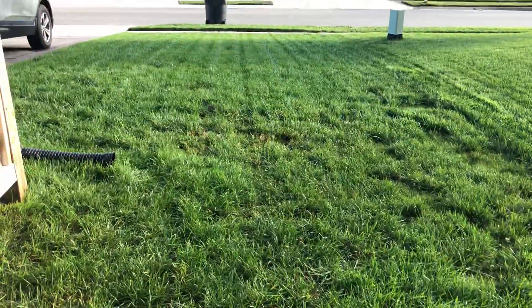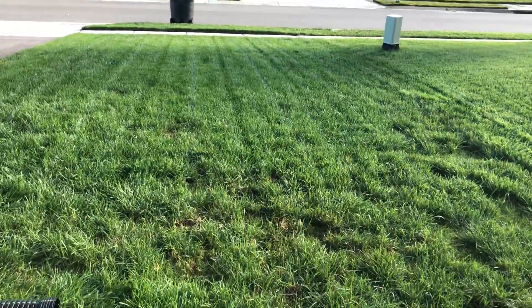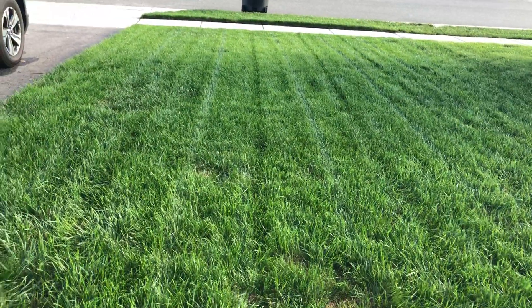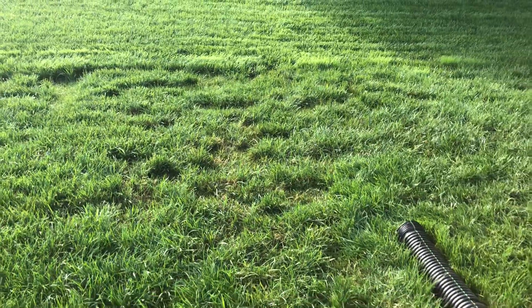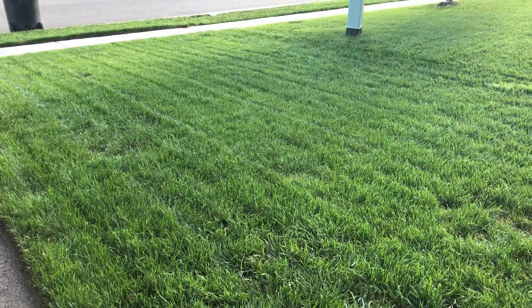Anyway, that is the current progress of my overseed for the season. I have some spots and some trouble, and I'll deal with that. But overall, I think it was pretty successful. I'm hoping that in the next couple weeks things fill in a little bit more and look a little bit better. I'm about to put down more starter fertilizer over it — it's been a couple weeks, so it's time. And then I'm done.